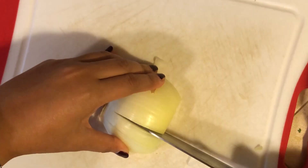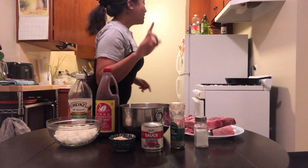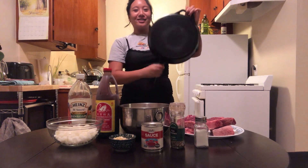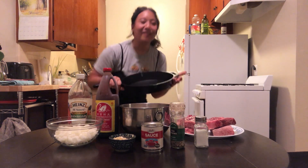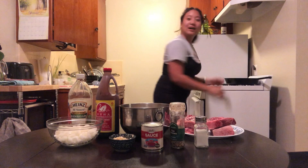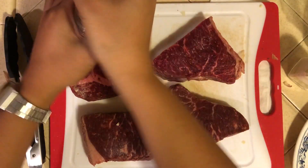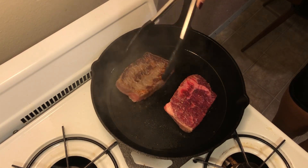I already prepped most of my ingredients — minced the garlic, cut up the onion, and cut up my potatoes. The next step, very important, you need to brown the beef. The best piece of equipment you could use is a cast iron skillet because it distributes heat very evenly. But if you don't have this, you could just use a regular non-stick pan. I'm going to add oil to the pan, heat it up, season my beef, and then fry it until it's golden brown on all sides.